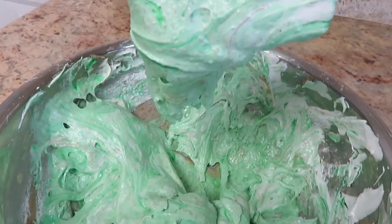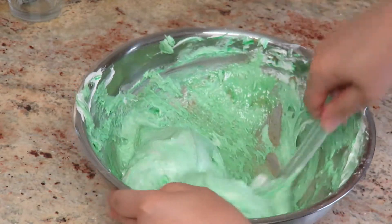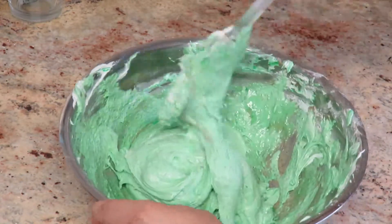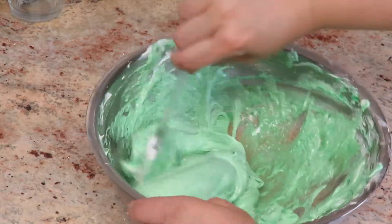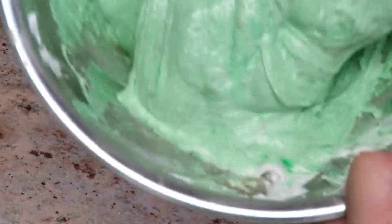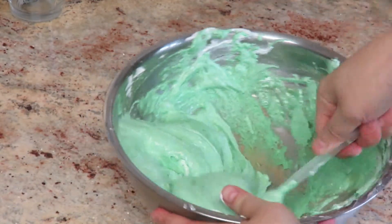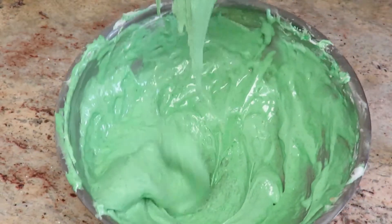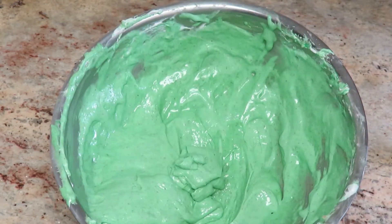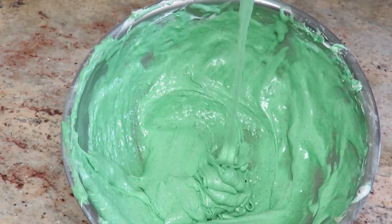You can see it's getting lighter and it's dripping — fold some more and you're almost there. Once you reach the right stage, it should look like lava flowing off of your spatula. There are no rules for how many folds — just once it looks like this, you're ready.